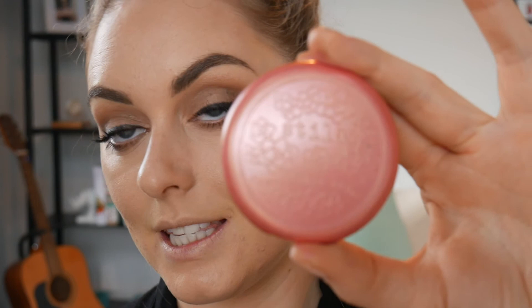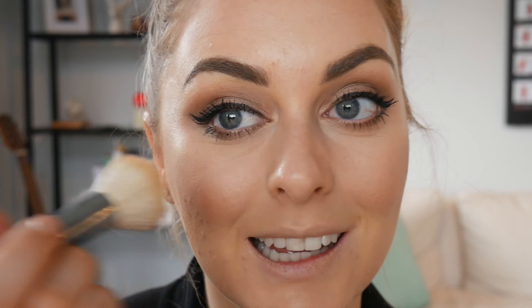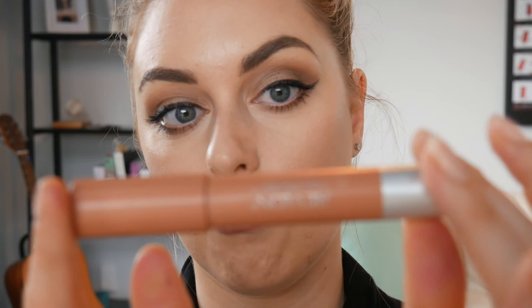I'm taking my Stila cream blush and just taking a little bit on a brush and applying a tiny little bit to my cheeks. Now just to keep the lips nude I'm taking the MAC Whirl lip liner and outlining my lips. Now I'm taking a slightly lighter lipstick - this is a Revlon stick and it's in the colour 230 - and this is one of those products that I'll probably purchase again once I've finished with it because it's really beautiful. So I'm just applying that.